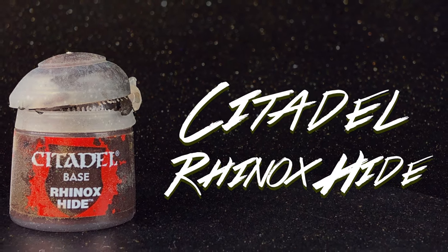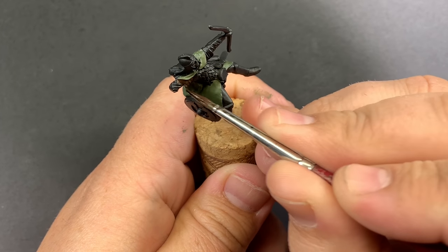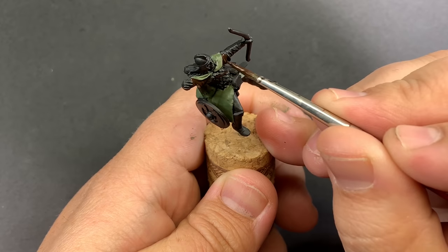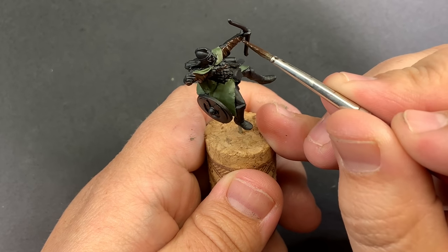Using Citadel's Rhinox Hide, I'm going to base coat all of the leather. Keeping the paint pretty thin throughout this section is going to go a long way in giving us that really dark leather look.